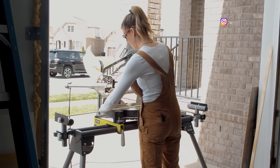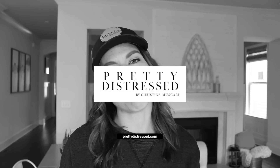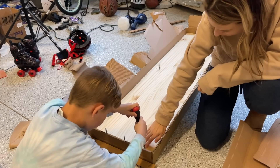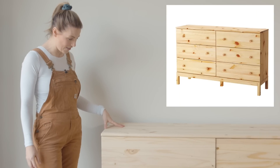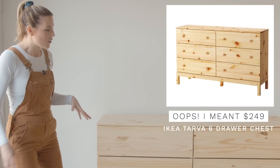So if you guys want to see this makeover, just keep watching. I built my first piece of IKEA furniture — it really was not that bad. It took me about two hours. I feel like I could knock it out really fast next time. My son helped me a little bit. If you like Legos, you'll love building IKEA furniture.